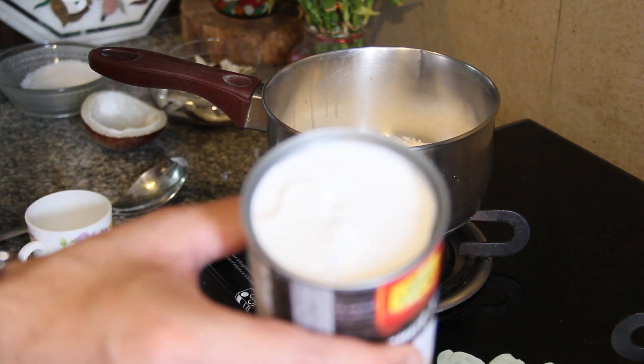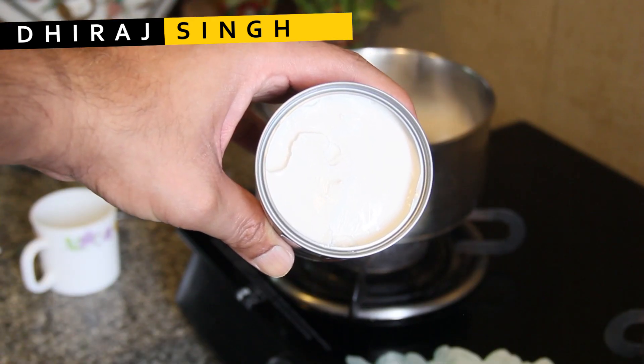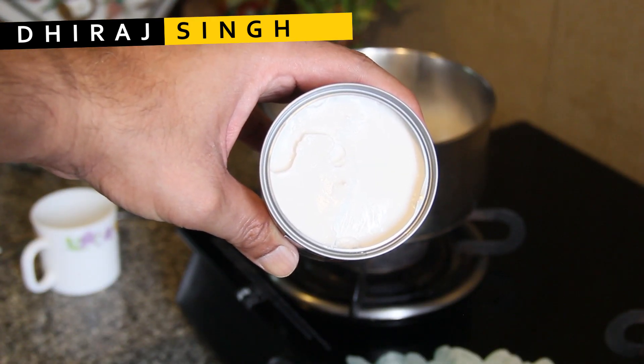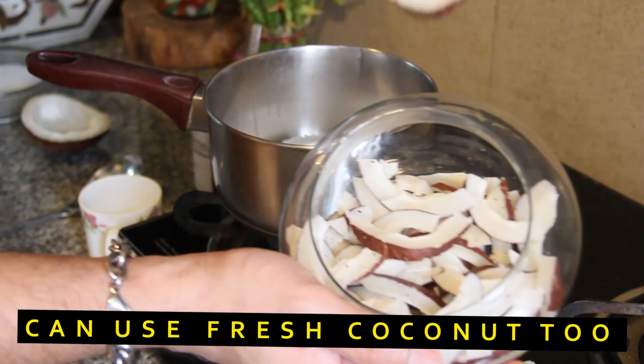The coconut milk I put in the fridge overnight and this is how it looks — the cream is on top. I don't want the cream in this process, so I'm going to take out the cream and keep it in a separate bowl. This is what my coconut cream looks like.